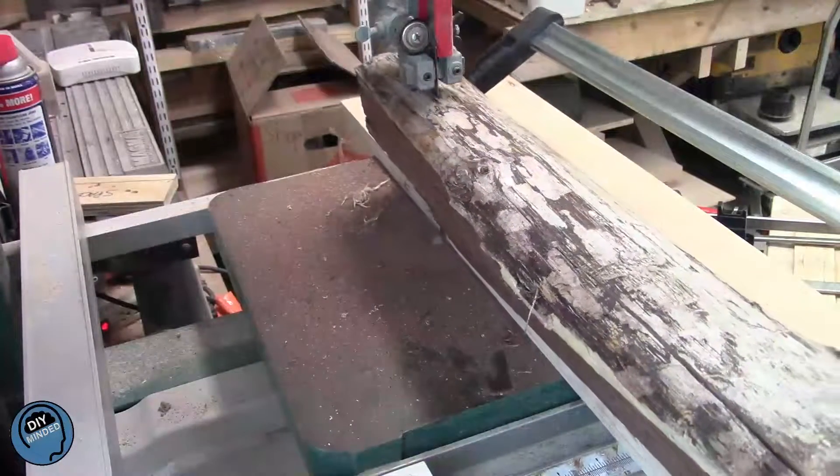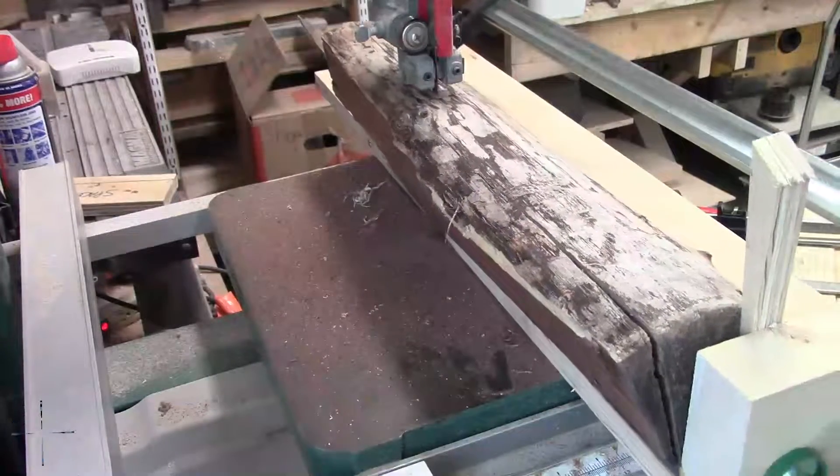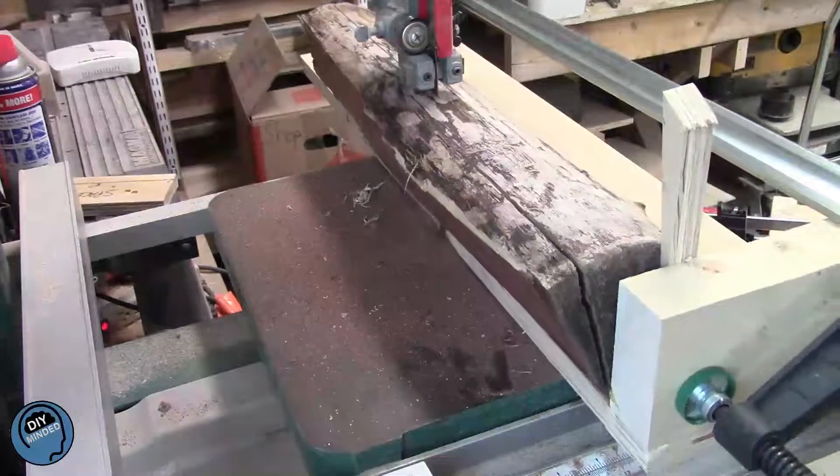I built this simple sled to square up the logs. It's just some scraps from the shop — a piece of plywood, a 2x4, and a thin strip to run the groove.